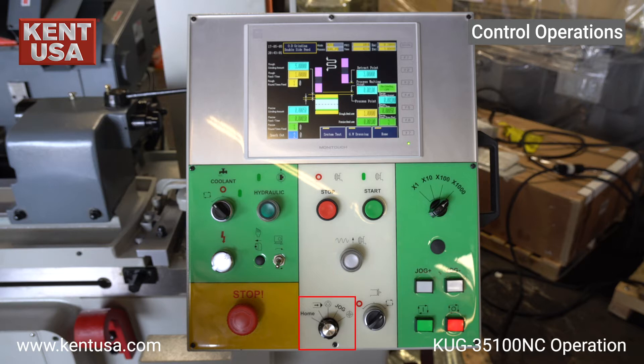Here is the five-position operation mode selector. This sends the machine to its home position, automatic cycle mode, MPG hand wheel mode, jog selector, and grinding start point.